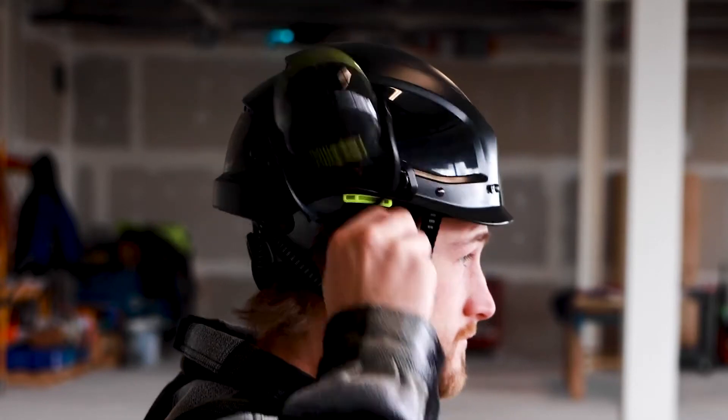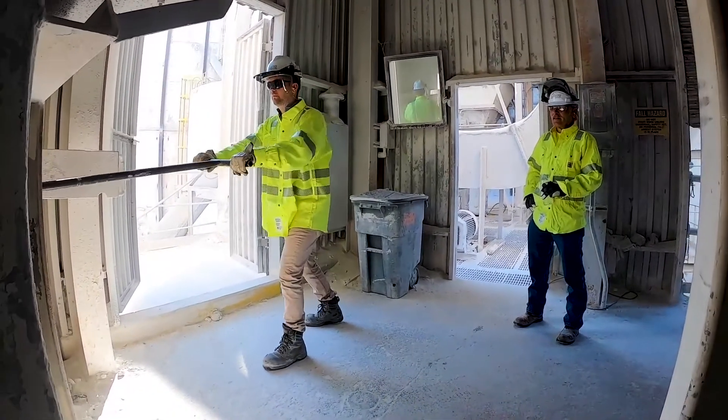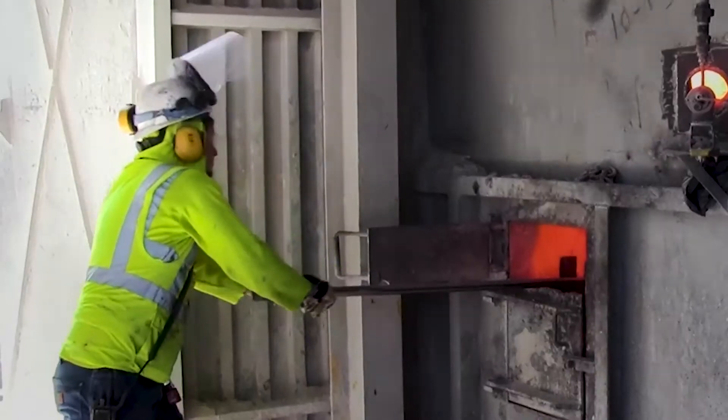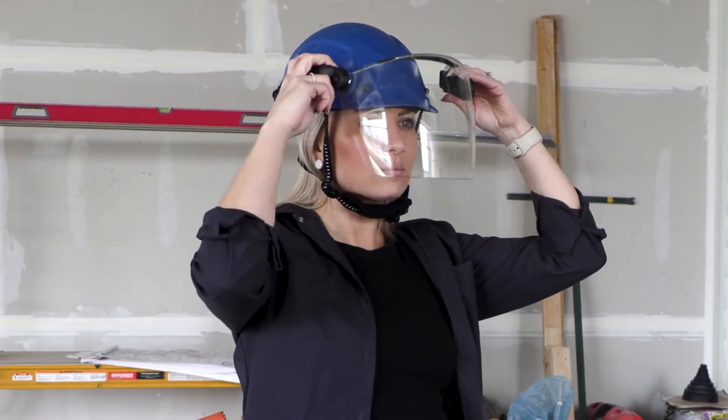Works in a snap, right out of the package — just listen for the click. Traditional mechanical accessories require extra time and assembly. They don't nest well and limit work in tight spaces. No longer remove your safety helmet when attaching or removing your helmet accessories.